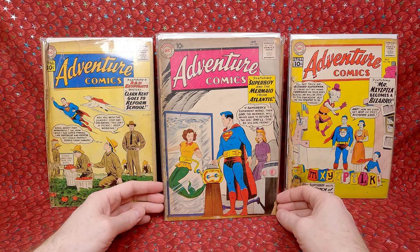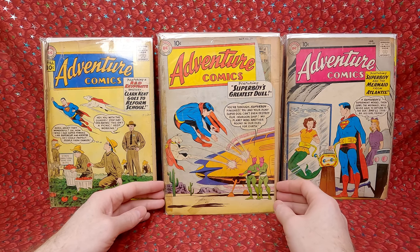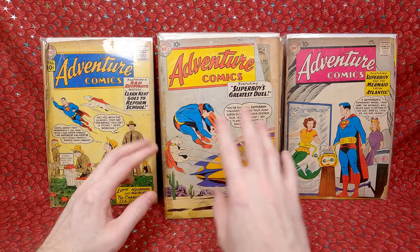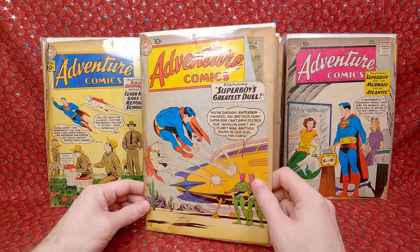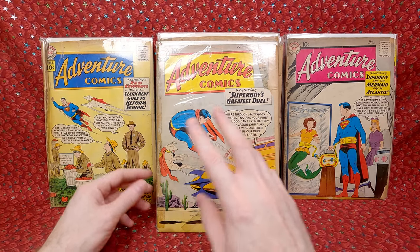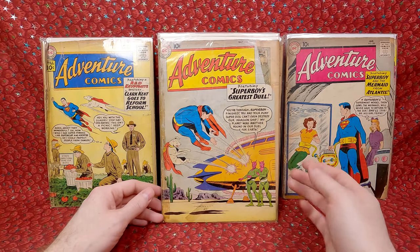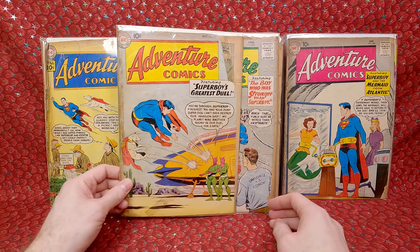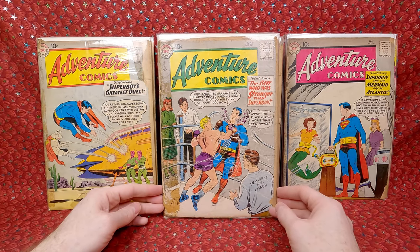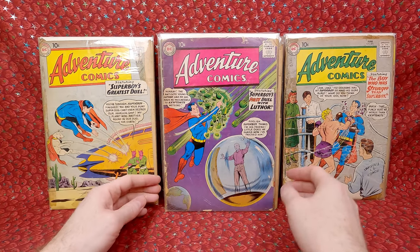Adventure Comics 280 — a fun mermaid cover. Adventure Comics 277 — really awesome alien Krypto cover with lots of themes I love, but it's in bad shape, completely destroyed on the spine, and has tape everywhere. Nothing going for it other than it's an amazing cover and amazing Superboy cover. Adventure Comics 273 — pretty cool cover but in rough, rough shape. These really rough ones I did not pay a lot for. Adventure Comics 271 — kind of a nice key, it's the origin of Lex Luthor retold. Not the greatest shape but even beat up like this it's still got some value.